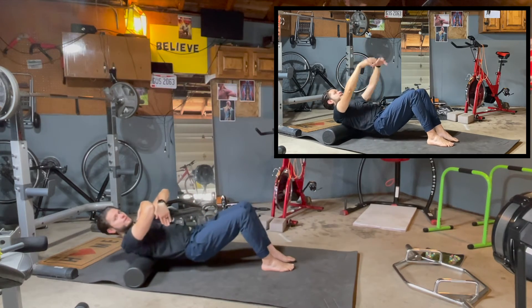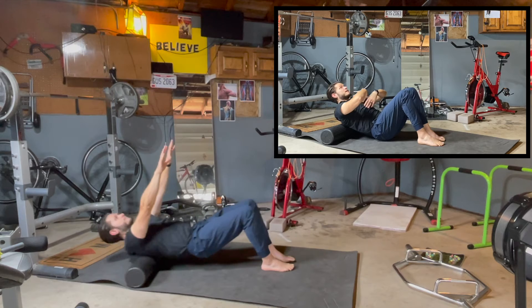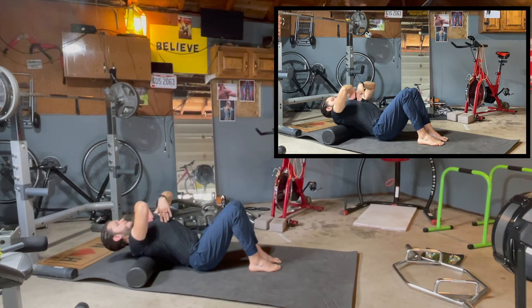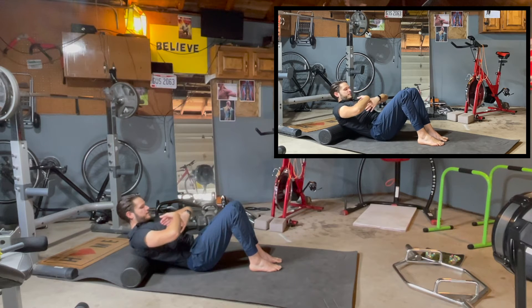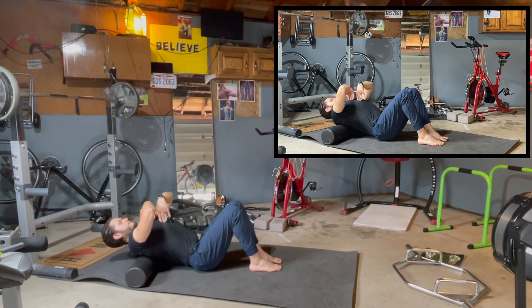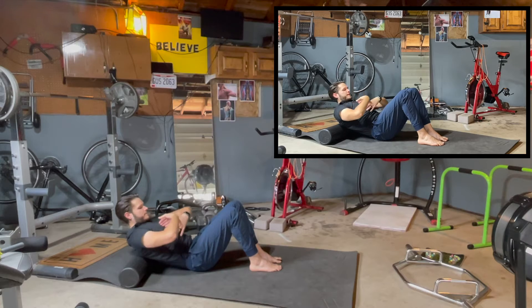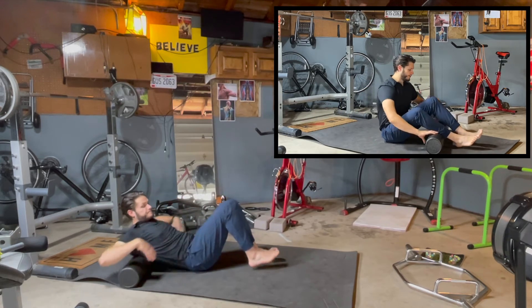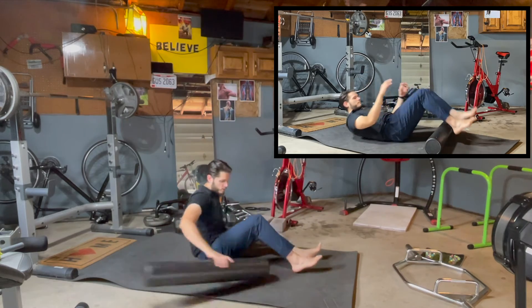Five to ten repetitions here — that works to open up your thoracic spine. We bring blood to the area first through rolling, and then we take the blood that's in that area and mobilize the joint. Keep the chin to the chest, butt to the floor, mobilizing the spine.